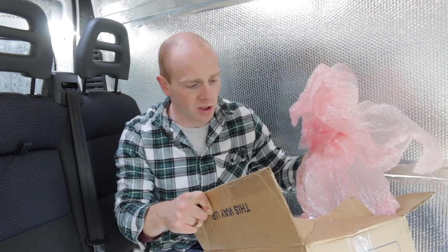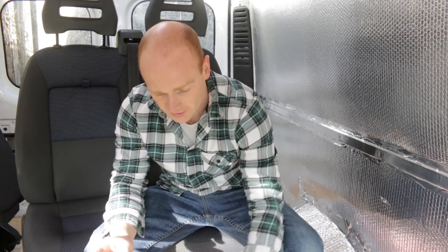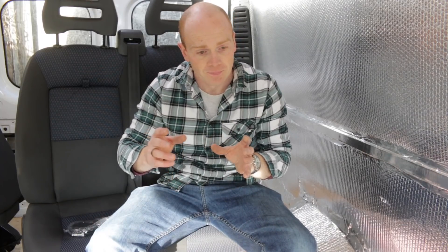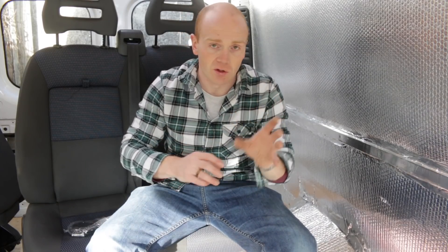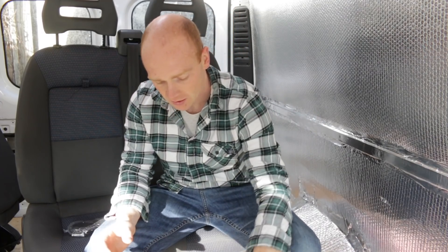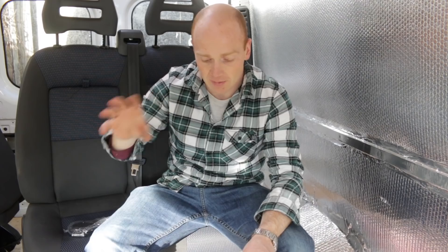As you'll know, I am all for DIY, and many van conversions do all their electrics in a DIY form — they buy all the components, the switches, the fuses, and make up their own control board, and buy all the meters for the battery level and the water levels and all that sort of thing separately. And that's fine and it does save money. But when it comes to the electrics, I'm happy to spend a little bit more and speed things up by buying a purpose-built unit.